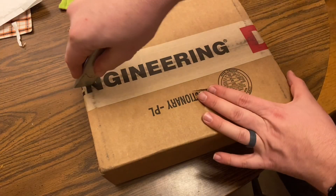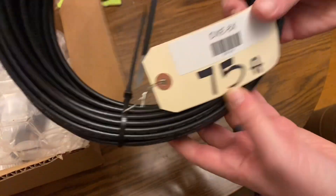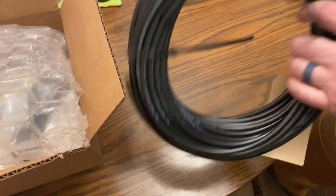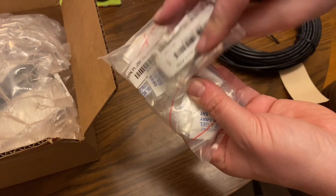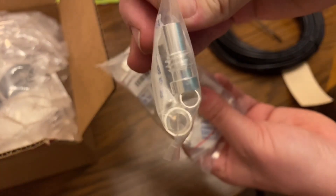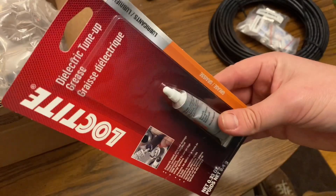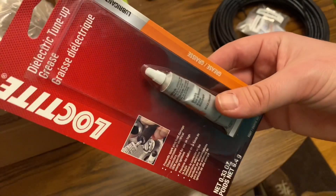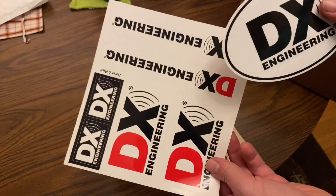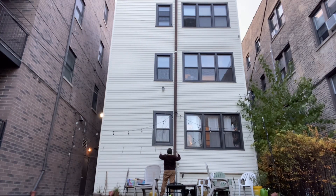Now for the big box — the DX Engineering box. First out is a hunk of 75 feet of RG-8X coax with no connectors — we'll get to those in a second. There are the PL-259 connectors, as well as the little adapters that you need to fit them down to RG-8X coax. A little dielectric grease to squirt in those connectors just to help keep things a little extra waterproof outside there. After putting a PL-259 connector on one end of that coax, it's time to put it to use.